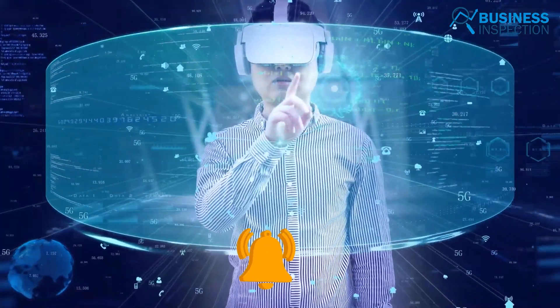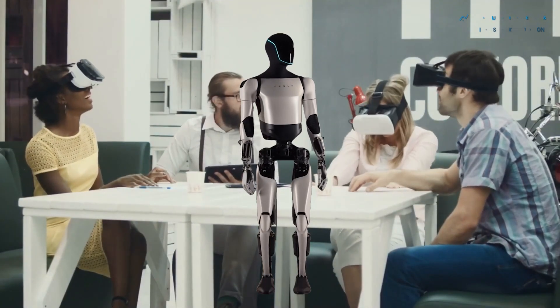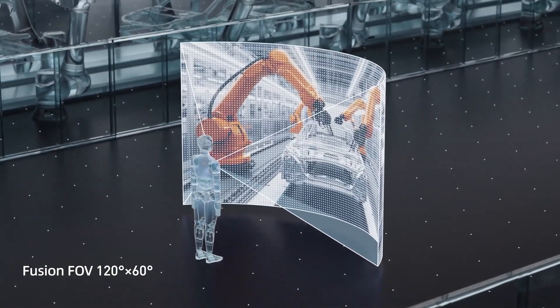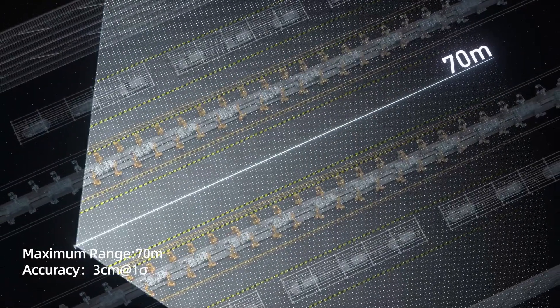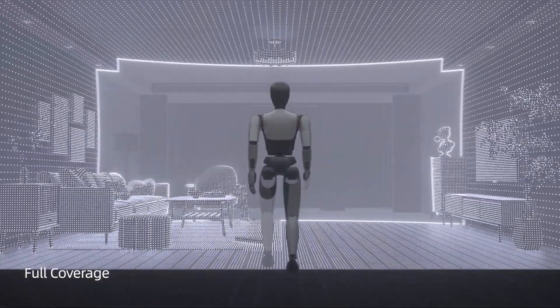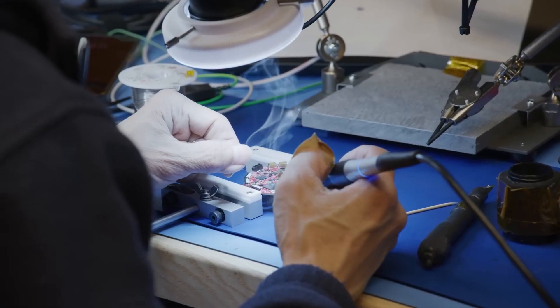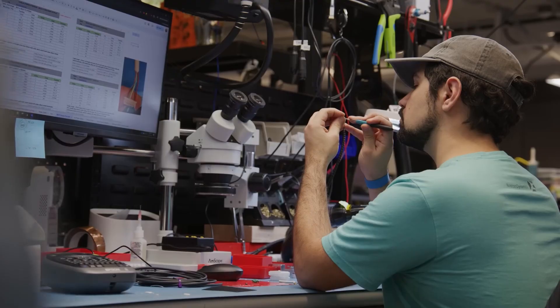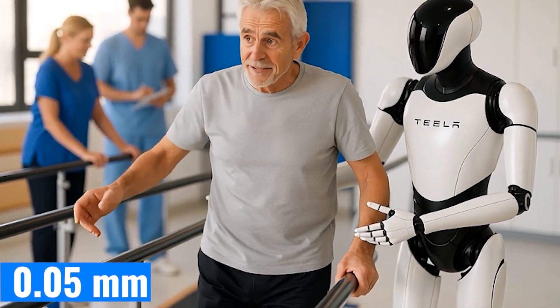At the anatomical level, Tesla began by analyzing in detail the bone and muscle structure of the human body, using a 3D model with more than 200 joint and muscle data points. Optimus' skeletal frame not only replicates the external shape, but also simulates the proportional lengths, joint positions, and rotational axes of each part, with a margin of error under 0.05 millimeters.